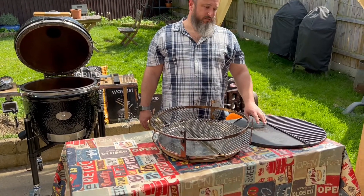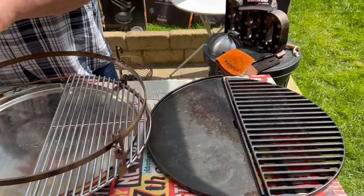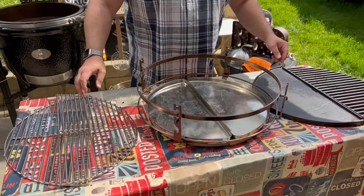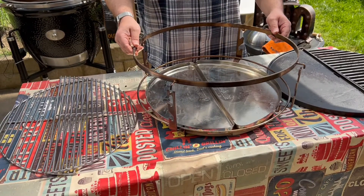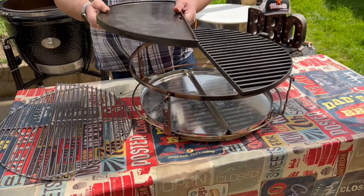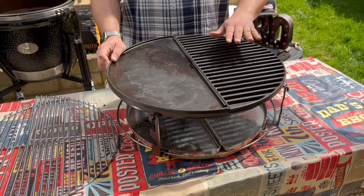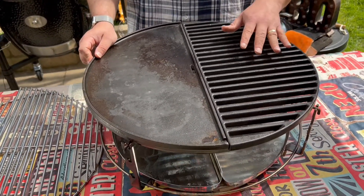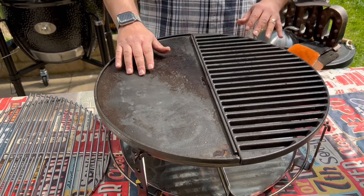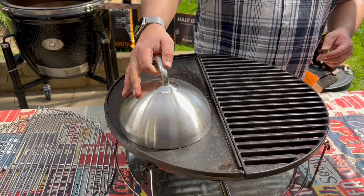There are additional accessories for the Smart Grid System. Here we have the cast iron plancher and half grid system. Removing the stainless steel grates, we can move that to the top. You can fit these on a single level or in a split level, just as demonstrated. These are absolutely perfect for getting beautiful grill lines and sear lines on your steak or vegetables, and also for smash burgers on this side or fried eggs. An additional accessory is the Monolith cloche, which you can put over for assembling smash burgers.